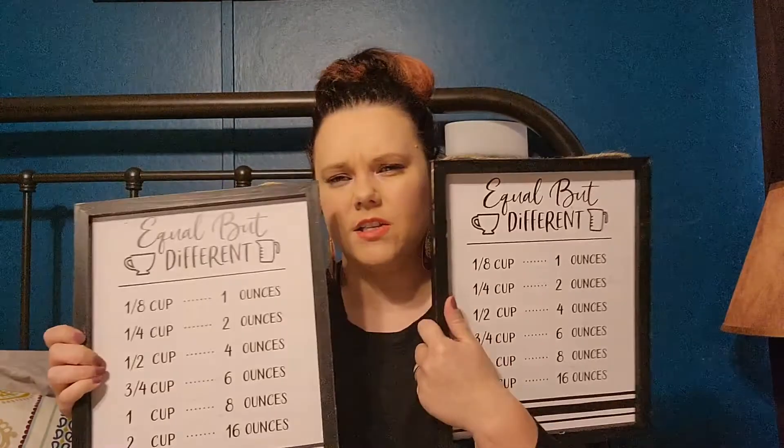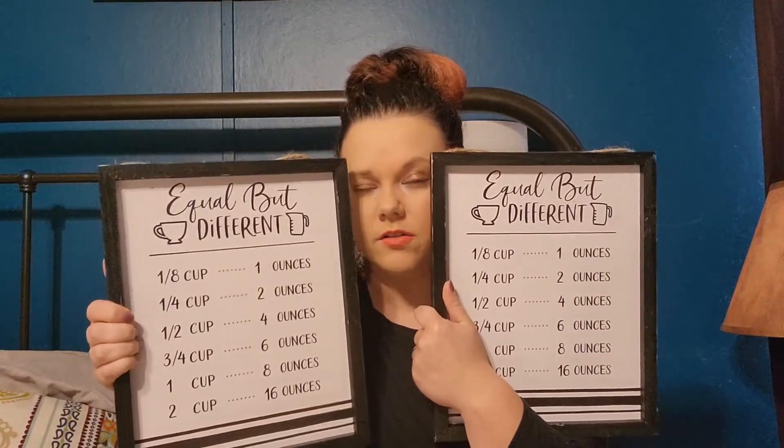I thought mom might want one but she said she didn't, so I could always repurpose them, use them, or give them as gifts. My thought was to paint it and put a picture there. These two were five dollars and I got them for 50 cents a piece — they're really neat little signs. I thought they were cute. If I don't use that part, I'm going to paint it and personalize it as gifts.